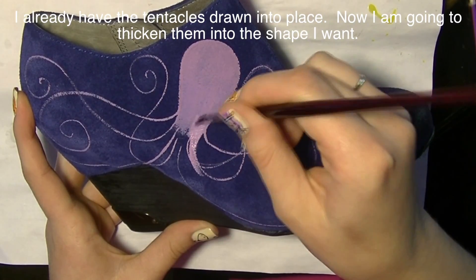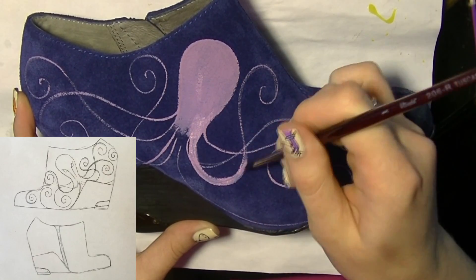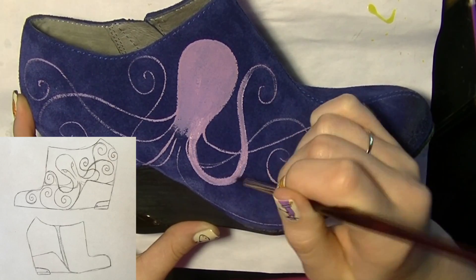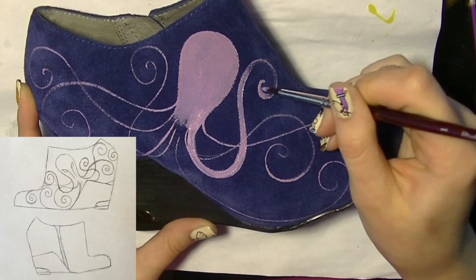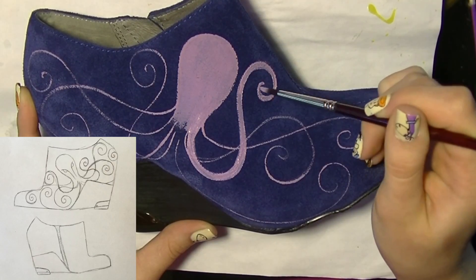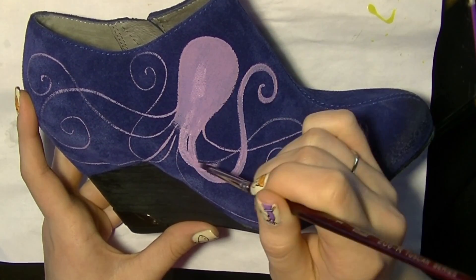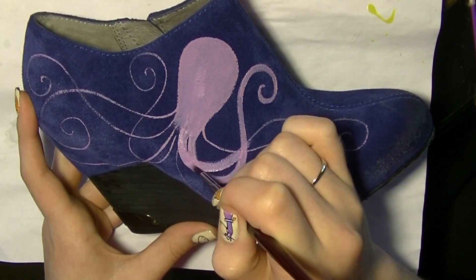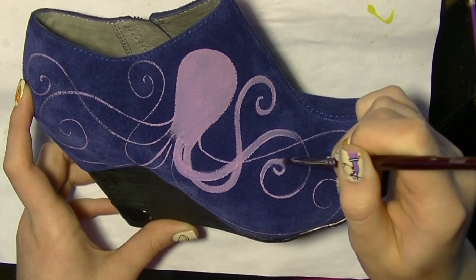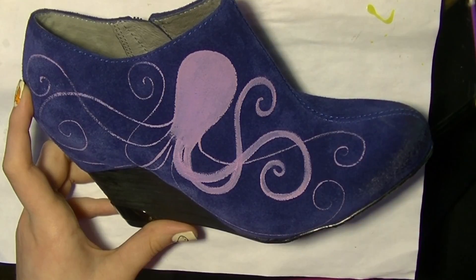I'm going to go through with a brush and thicken up the tentacles and give them their shape. I drew out the shape of the shoe and all the tentacles before I even started. This is a very permanent thing — you can't take the paint off and try again once it's on there. So make sure you have a clear plan so everything turns out exactly as you envisioned.